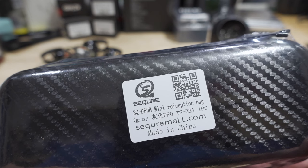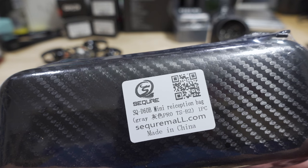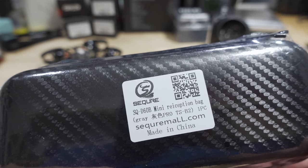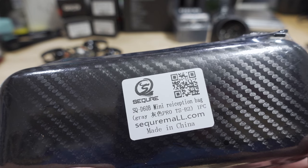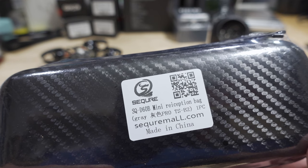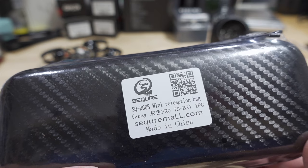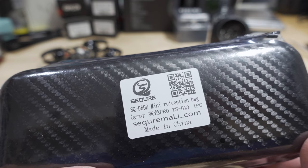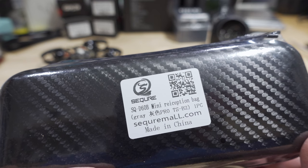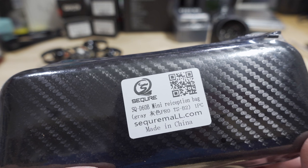We're checking out the Sequre SQ-D60B Pro soldering iron in this video. For those of you here just for the giveaway, you'll want to watch the whole video to get the rules. A lot of you are missing out because you're not watching the whole video and following the rules — if you don't follow the rules, you can't win.